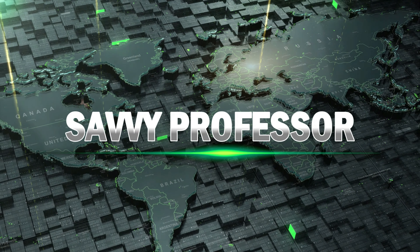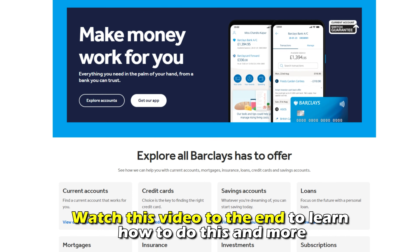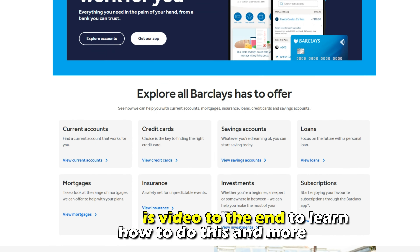Hi, this is Sarah from This Savvy Professor, and in today's video, we'll learn how to change your Barclays account login PIN or passcode. Watch the video until the end to learn how to do this and more.